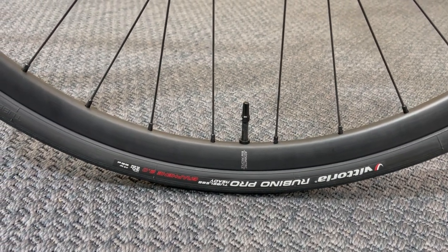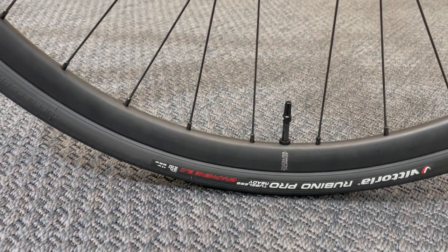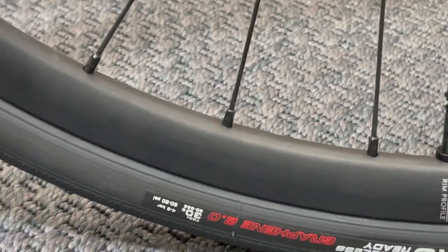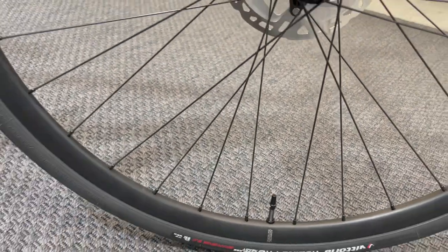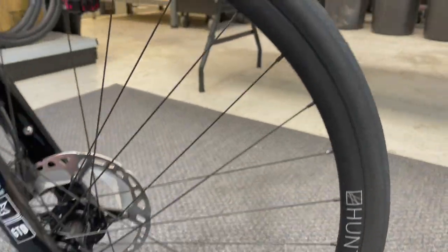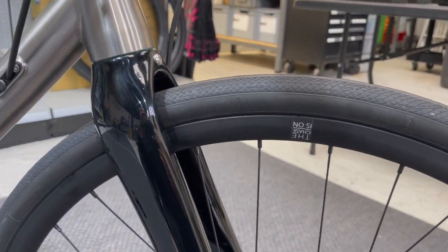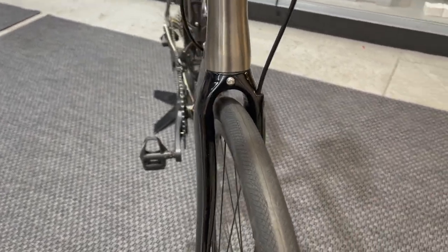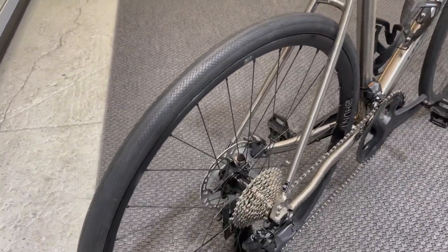We've got the Vittoria Rubino Pro tyres, which we're really liking at the moment. We put the 700x30c on there — set up tubeless. We're going to teach him how to do tubeless in a minute as he's never had it before and is a bit worried about it, so we'll set him up with the Muc-Off toolkit to show him how to use that. It's more of a plus road frame really — you could get a 32 in there; we're running the 30.